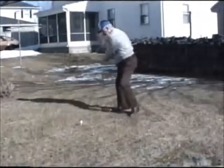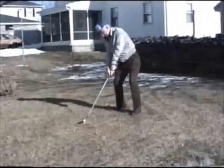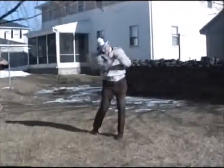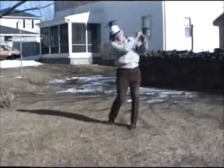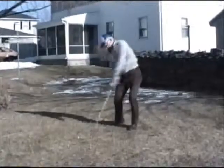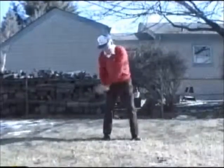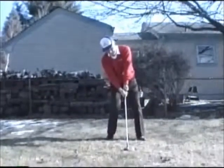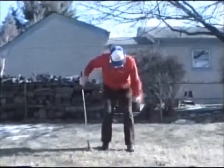Take a practice swing if you want. Okay, that's it.